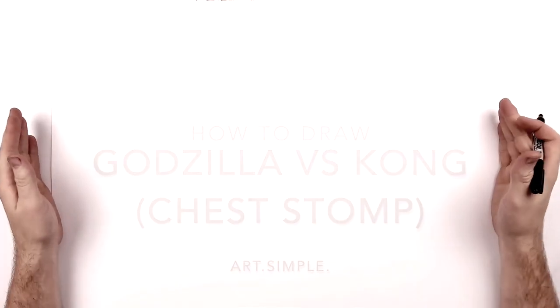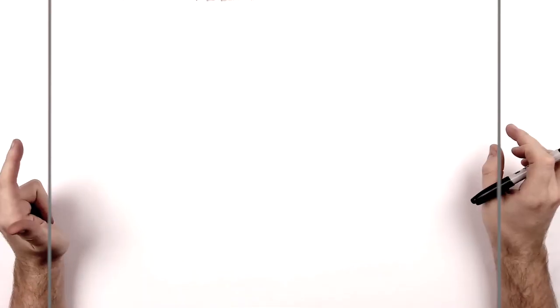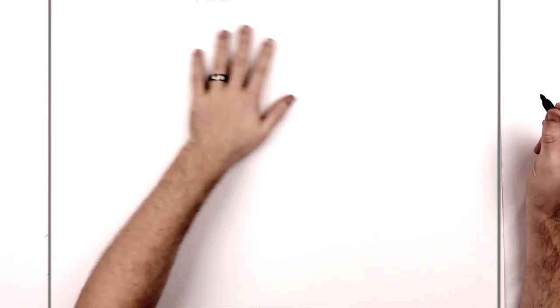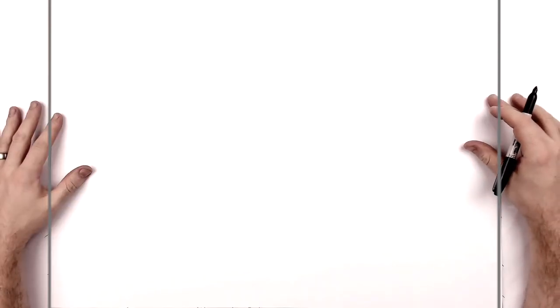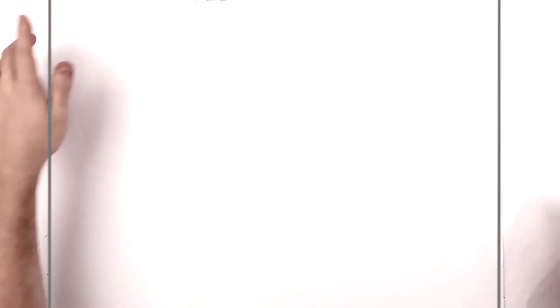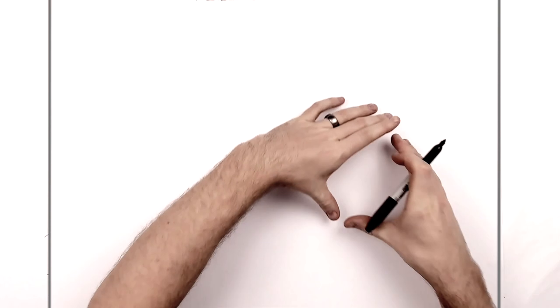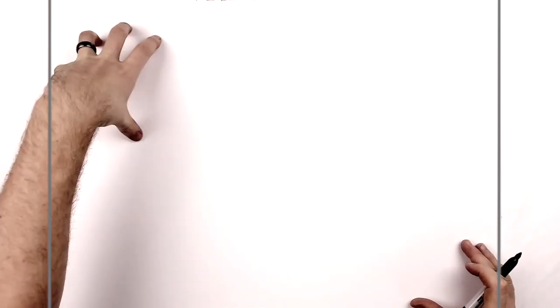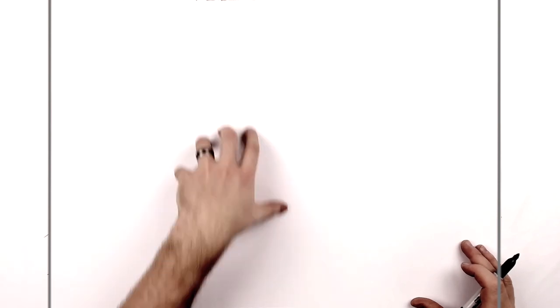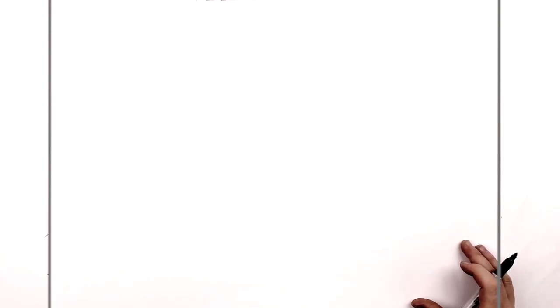So let's go. I'm on landscape orientation paper. Use a pencil and an eraser first. If you want to do ink afterwards you can — you can always do ink on top of pencil, but you can't really do it the other way around. So I recommend pencil. We're going to start with Kong sort of down here in this corner and then Godzilla sort of screaming into his face, with some of his legs sitting on his chest just here.